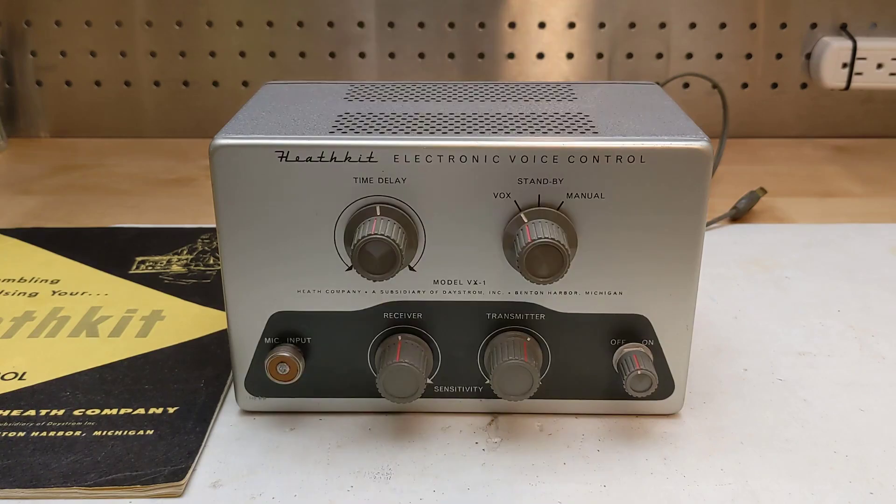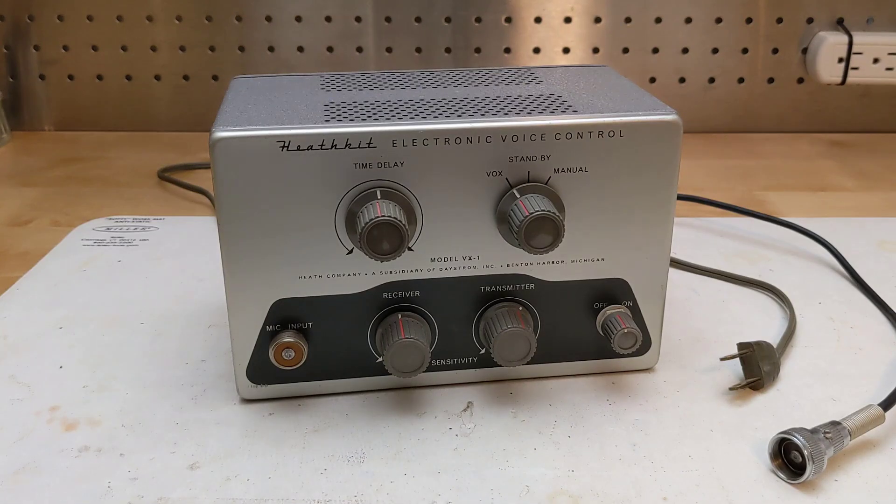It's housed in a small box that's powered from the AC line. It used the same case as some other Heathkit products such as the AM2 and CA1, and matched the styling of Heathkit ham radio equipment of the time. The unit runs on 120 volts, referred to as 117 volts in the manual, at 50 to 60 Hertz. It weighs about three pounds, and provides several switch circuits and switched outputs that can handle up to five amps.